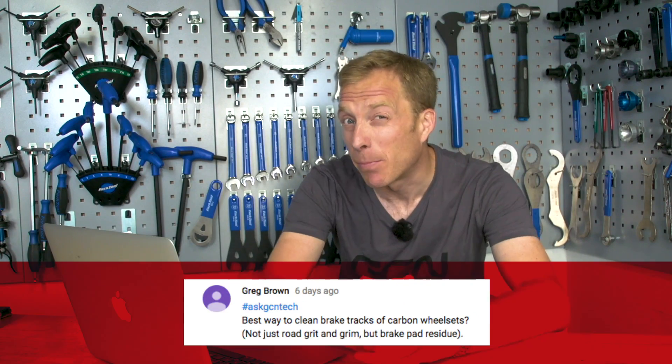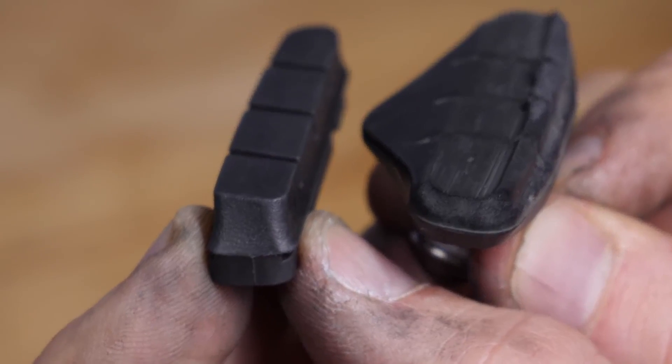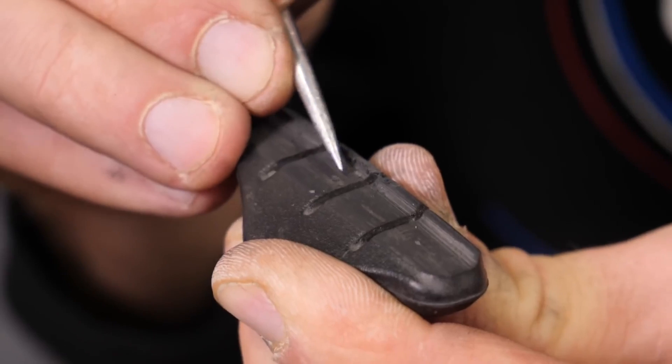We've got a question from Greg Brown who asks: what's the best way to clean brake tracks of carbon wheel sets — not just road grit and grime, but brake pad residue? You're going to need some good old-fashioned elbow grease. Get yourself a bucket of warm soapy water, remove the wheels from the bike, and with a sponge apply a decent amount of pressure onto the brake tracks to remove any residue. There's no easier method. While you're at it, clean out the brake pads too, as they can get gummed up and the pad compound can melt and block the grooves.